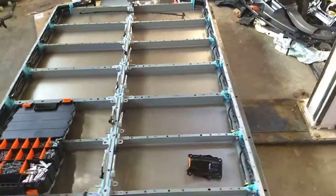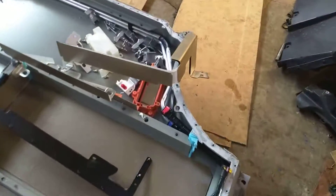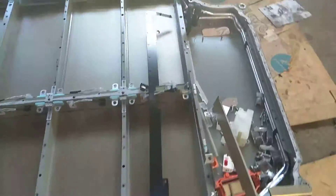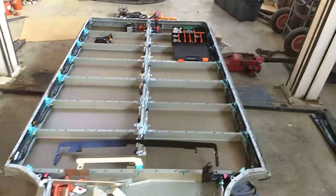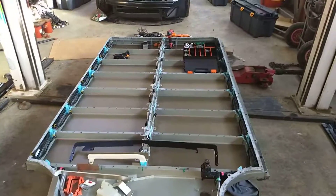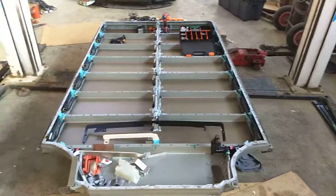Unlike the Nissan LEAF, there isn't a break in the middle of this pack. If you take the fuse out, which you access from underneath, you have broken the circuit — but the battery is still 350 volts. So you still have a possibility of a 350-volt short, whereas the LEAF pack is very nice in that you break it and you've got two 175-volt packs.